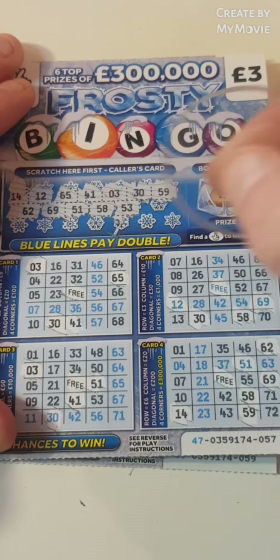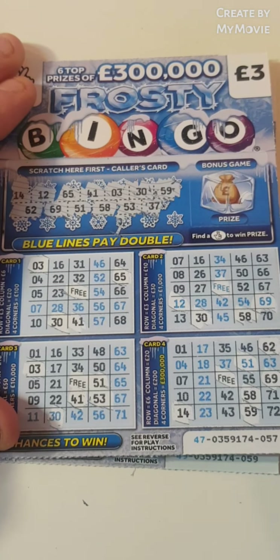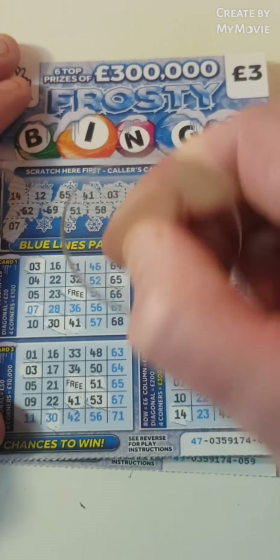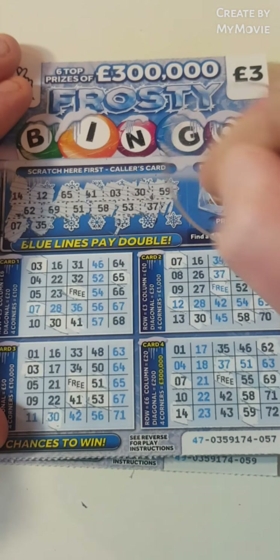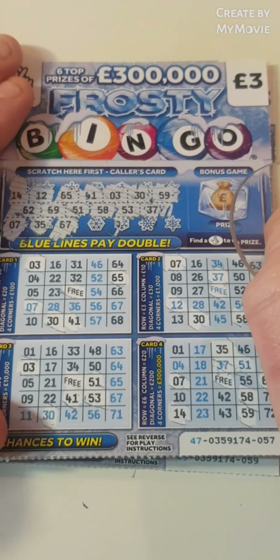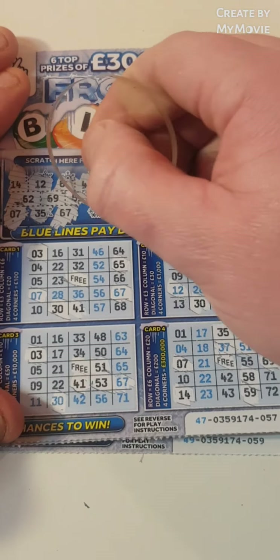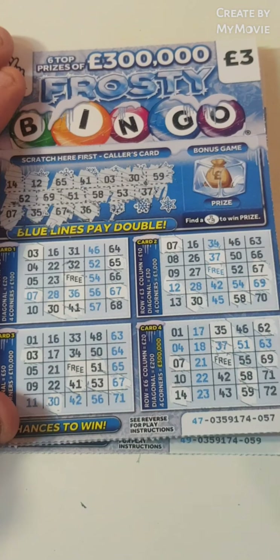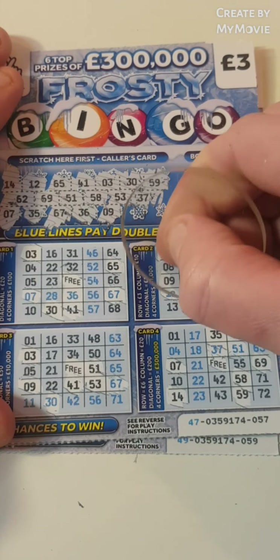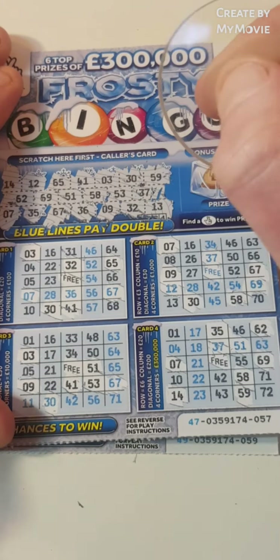Let's not waste any more time on these cards. So 53, 37, and 7. That's 35. No more 35s. 67, 36, 9, 32, and 13.